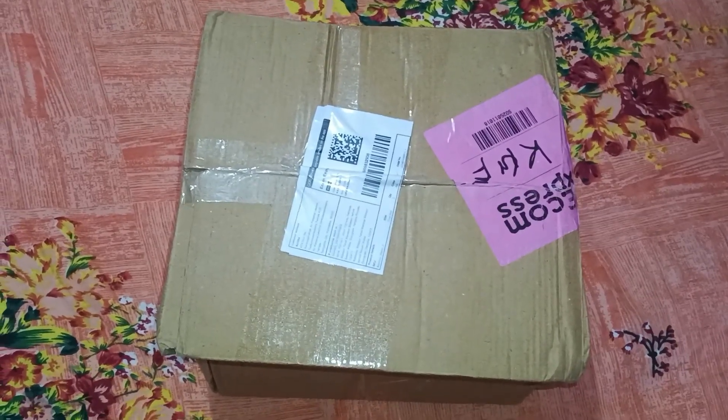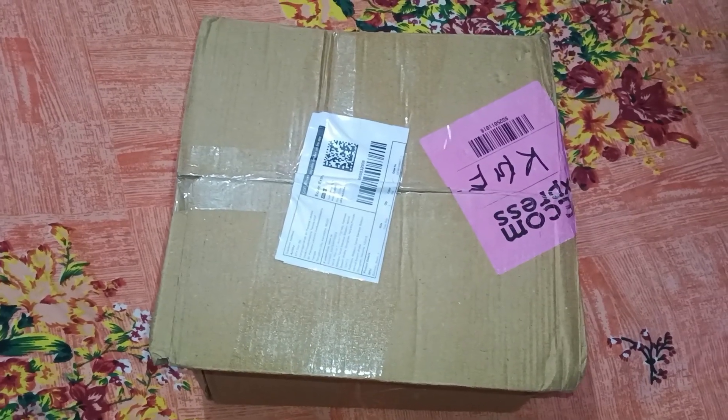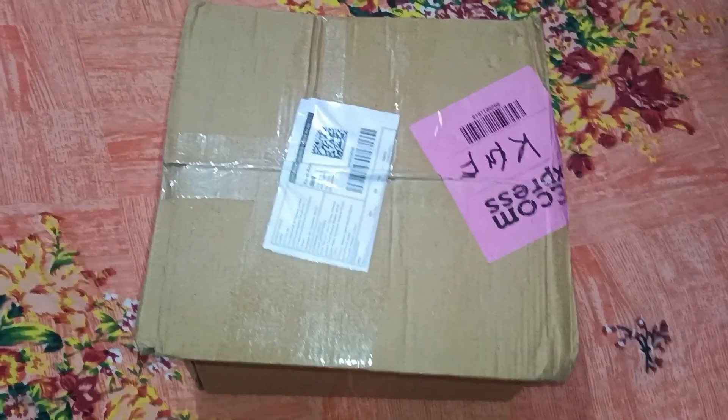Actually guys, it is out of stock. If you have any requests, they will replace it. So I will put that link in the description box as well as this link.